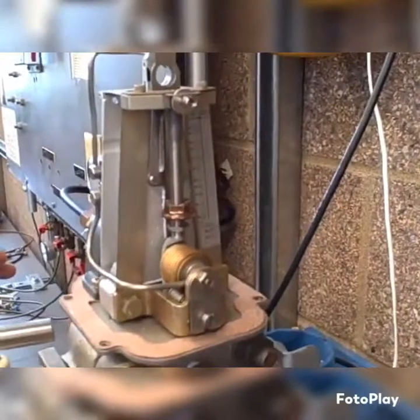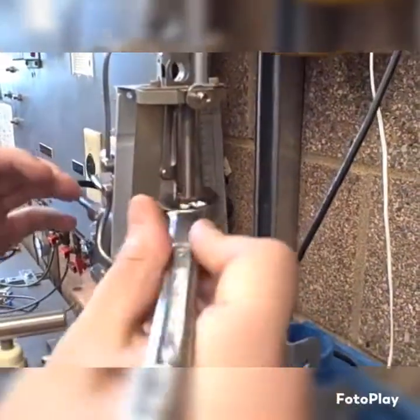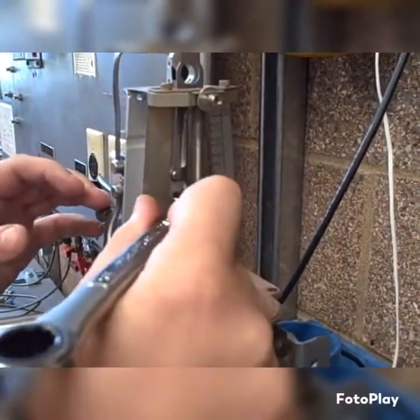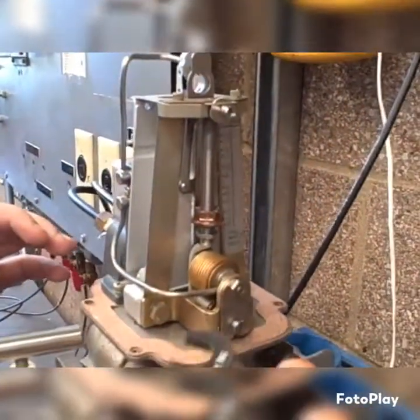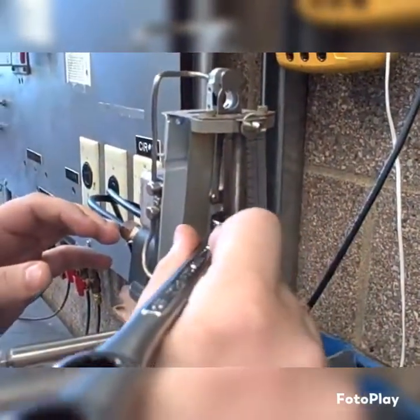You're adjusting that range nut to get there. By adjusting the range nut, you're changing the leverage between the feedback bellows and the sensing capsule, the diaphragm of the transmitter.